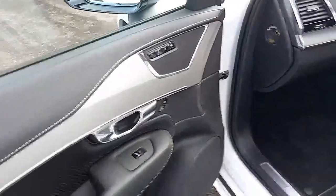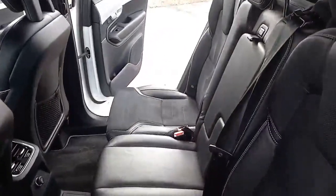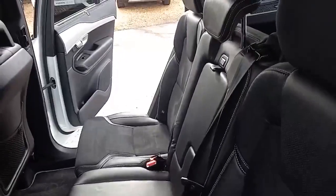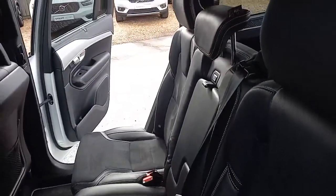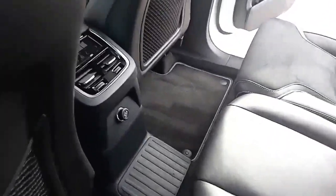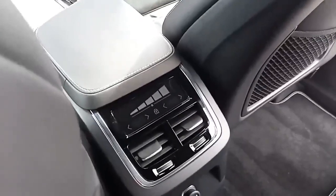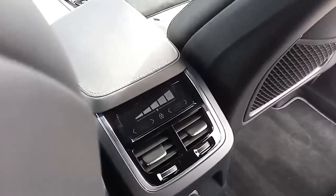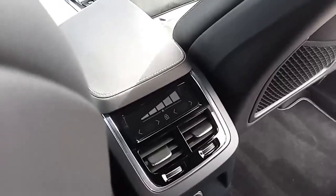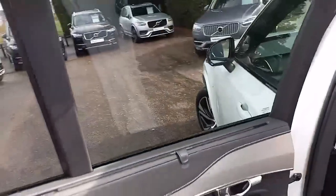They're electric seats with three-stage memory setting. Coming around the back, same styling cues in the back. Three three-point belts, ISOFIX on the two outer seats, three independent headrests, armrest in the middle, power supply in the middle, and vents in the B pillar. This car has four-way climate control, so the driver, front passenger, and the two outer passengers on the middle row can all have a different temperature — very clever. As well as having the tinted windows, you've also got sun blinds.